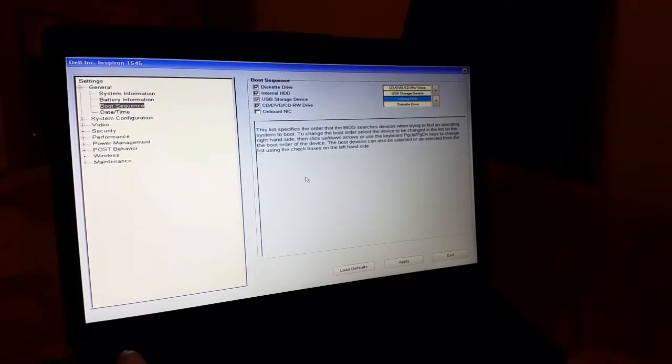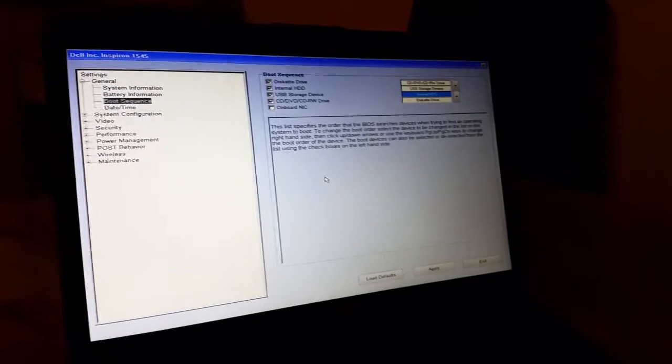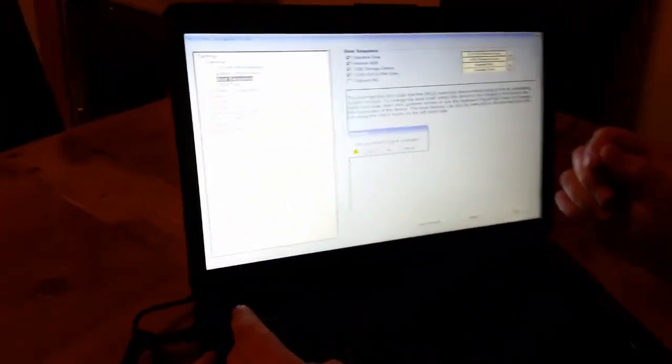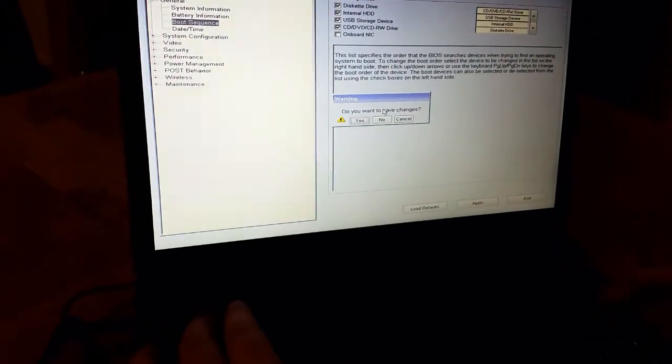Now all we have to do is save it into the BIOS. By pressing the escape key, the BIOS will ask us to save changes — we select yes.